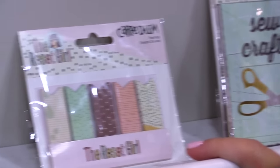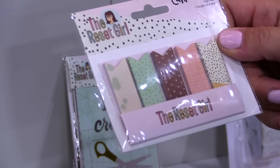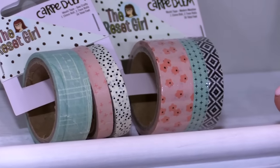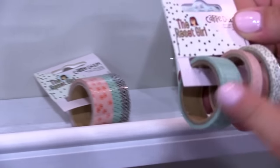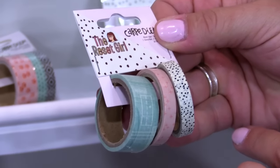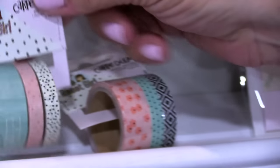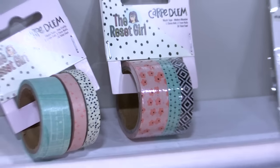We have the page flags, which work super well to be stored inside the front interior pockets of the planners. And then to wrap up the Reset Girl planner collection, we have two different washi tapes — a 15mm roll and two 7mm rolls, 12 feet on each roll for 36 total feet in the package, and you have two different designs.